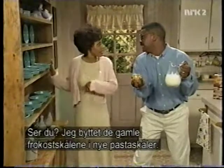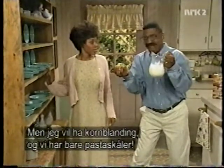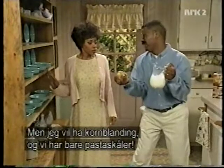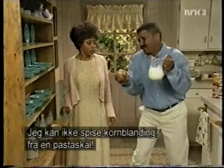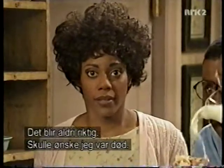Honey, did you see? I traded in those old cereal bowls for some brand new pasta bowls. Yeah, but now I want to eat these grainy flakes and all we have are pasta bowls. I can't eat cereal out of a pasta bowl. I guess I'm just out of luck. I can never get it right.